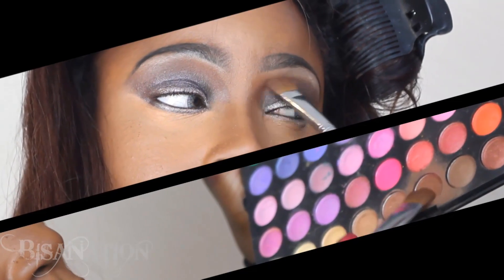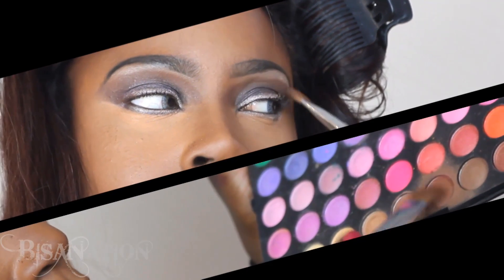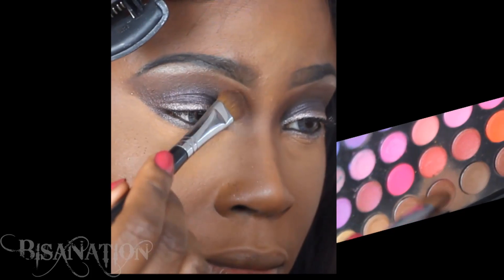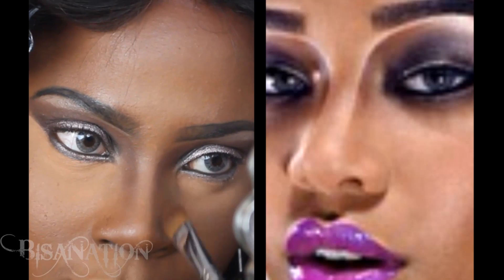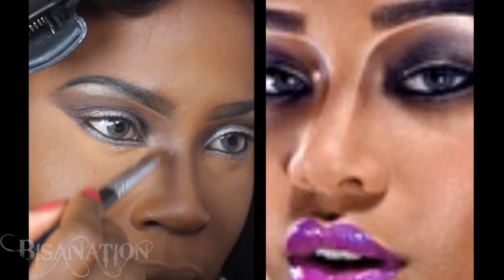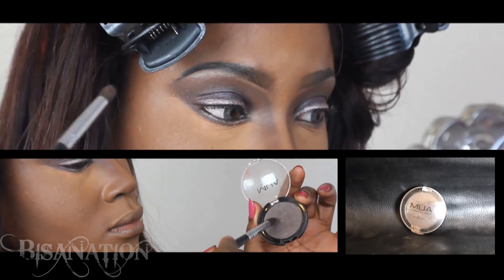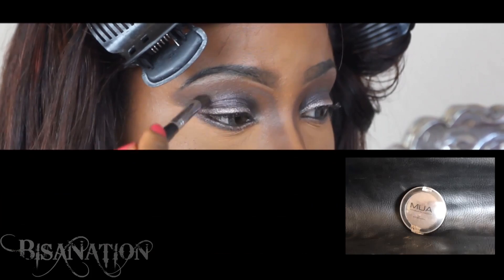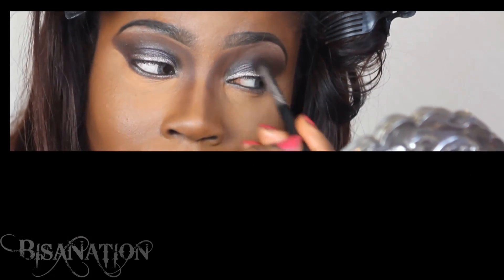I select a matte brown slightly darker than my skin tone and apply this to the area between my brow bone and crease. I also use this to contour the sides of my nose, blending it out. I then go in with a dark matte brown shadow to redefine the crease area, adding a touch of black to the outer V.